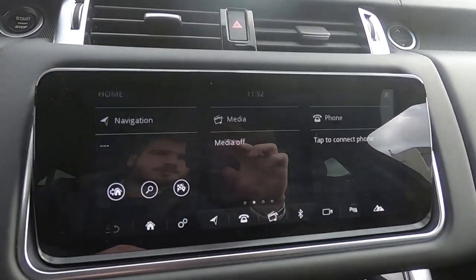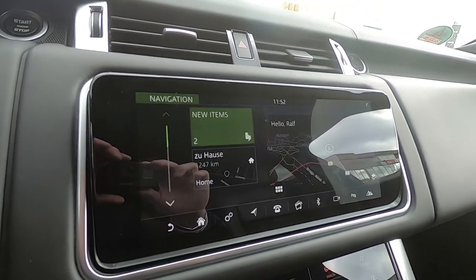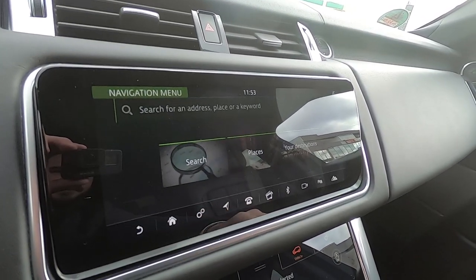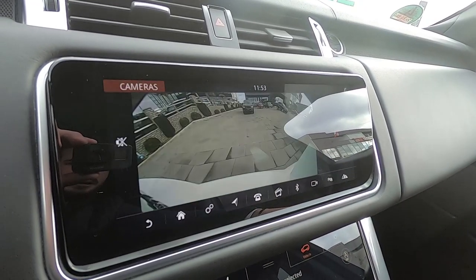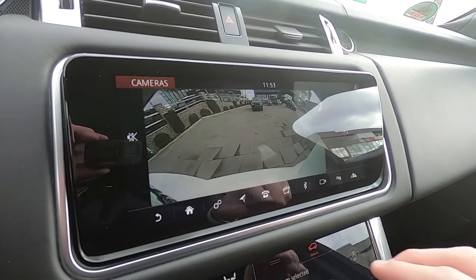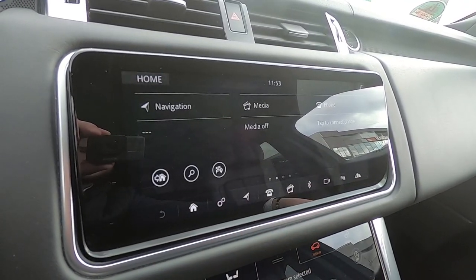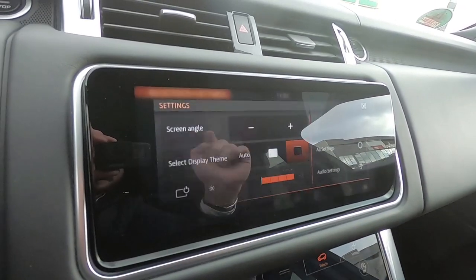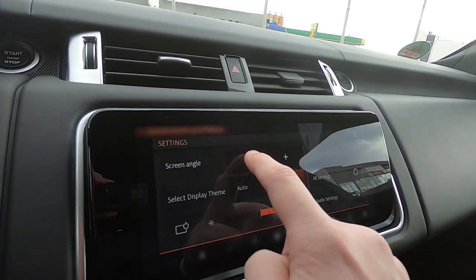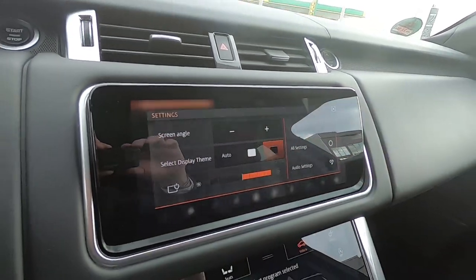So let's start with the infotainment. It's very responsive, it's a touchscreen, it works very well. We also have the backup camera, and you can get the 360-degree cameras. You can connect via Bluetooth of course. Also you can adjust the screen — for example like this — or you can push it all the way down.